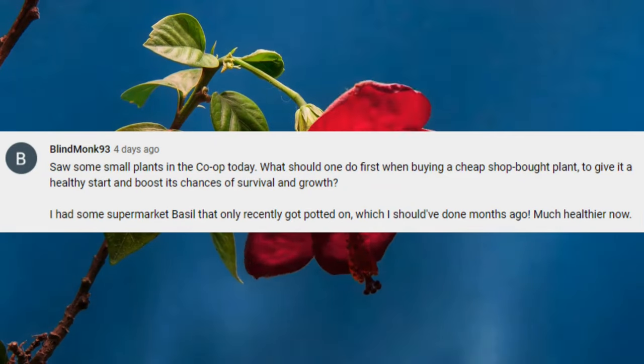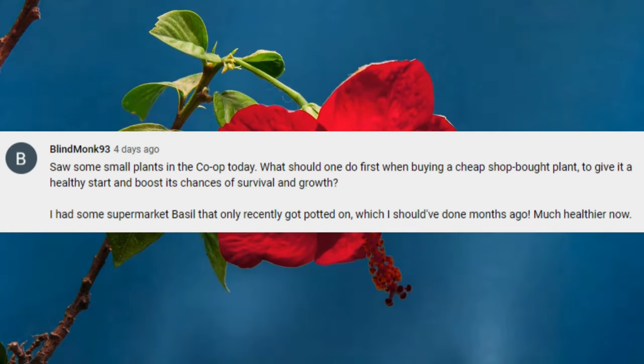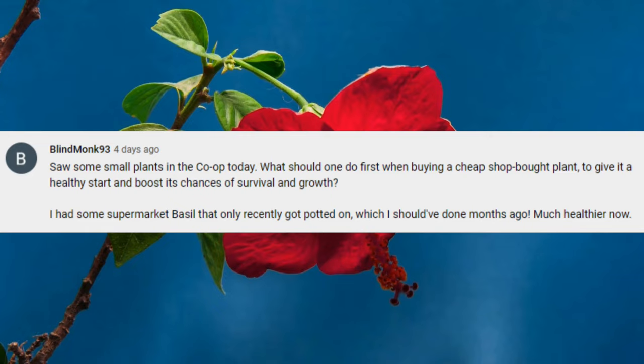Blindmonk93 asks: I saw some small plants in the co-op today. What should one do first when buying a cheap shop-bought plant to give it a healthy start and boost its chances of surviving and growth? Buying small plants and growing them out is a fantastic way to grow your collection without breaking the bank. I wouldn't do too much to the plant honestly — leave it in the pot it came in and place it somewhere in your home. Don't fertilise for the first few months. Keep on top of watering, and only change the pot when the plant outgrows it — one or two sizes up at a time to avoid overwatering issues.